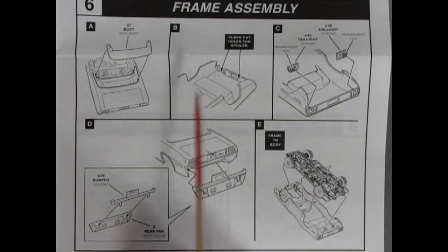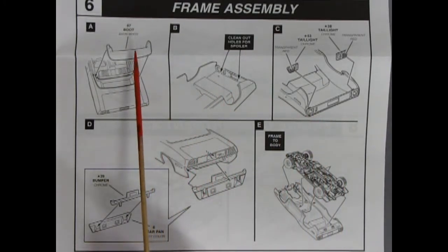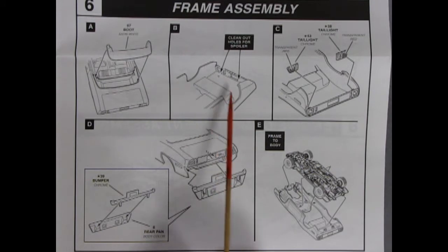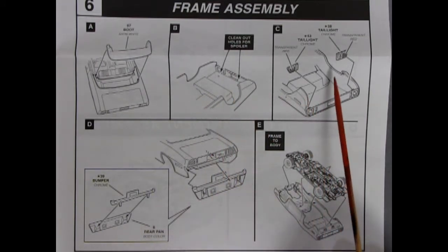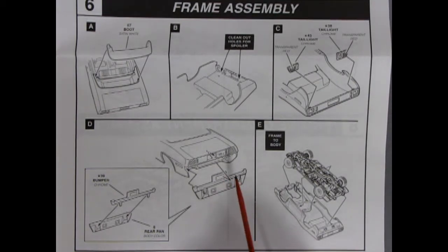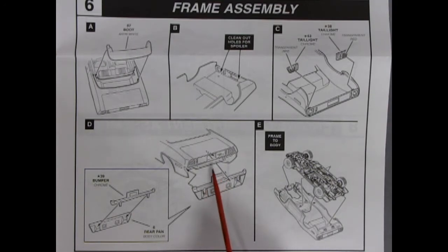Panel 6 shows our frame assembly. The convertible boot glues into the back, and then there are two little holes for the spoiler. We have our rear tail lights gluing in place, the bumper and rear pan getting glued together. The license plate loops up and pops into a hole, then the bumper and rear pan swing into place. The chassis pops into the body — you might need to push the sides out a little bit to make it pop in, but it'll go in nice and clean.